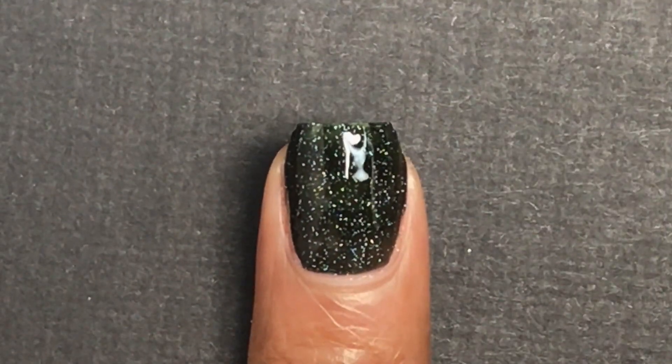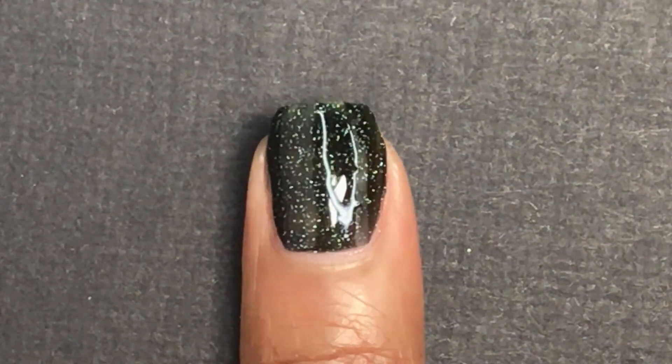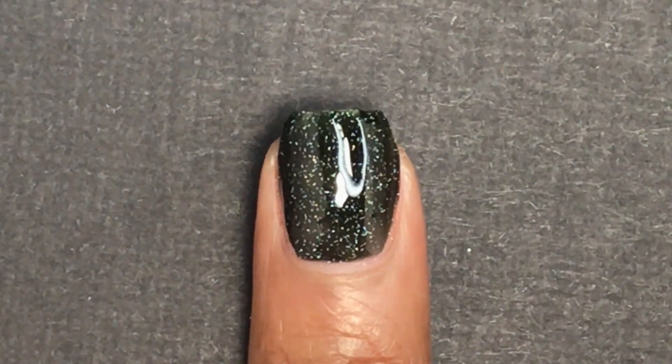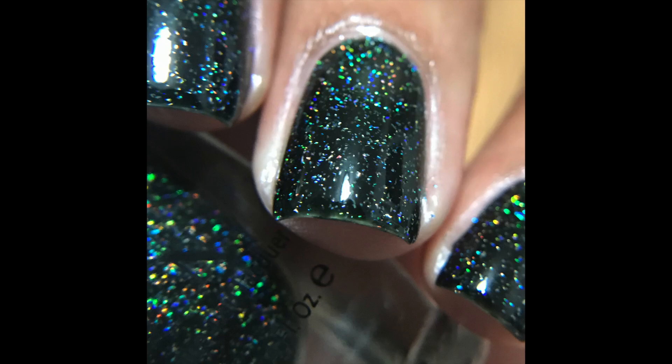It looks really cool — a very good holiday color in my opinion. I love holographic, so when you take this one out in the sun you'll get that great sparkly effect. This one was easy to remove, but when I removed it I did get those scattered holographic glitters all around my nail.